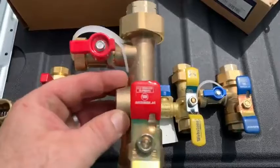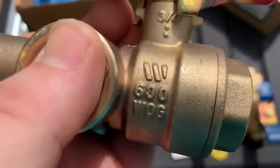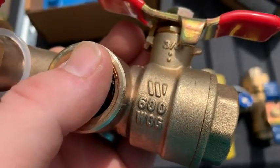Watts company makes Navion's valve. If you don't believe me, there's Watts's logo stamped or forged into the brass right there — that W above the 600 WGOG.